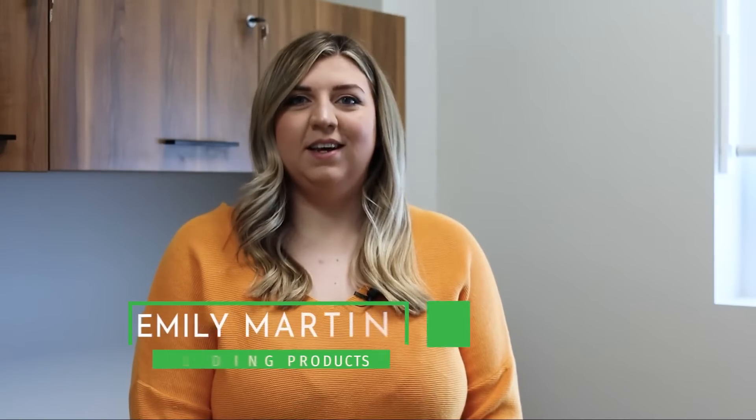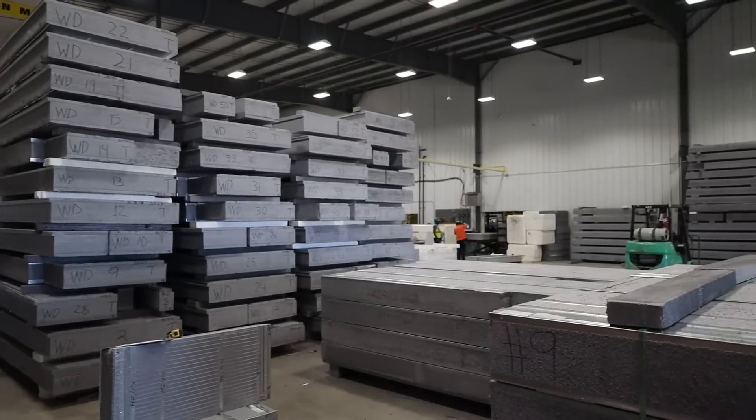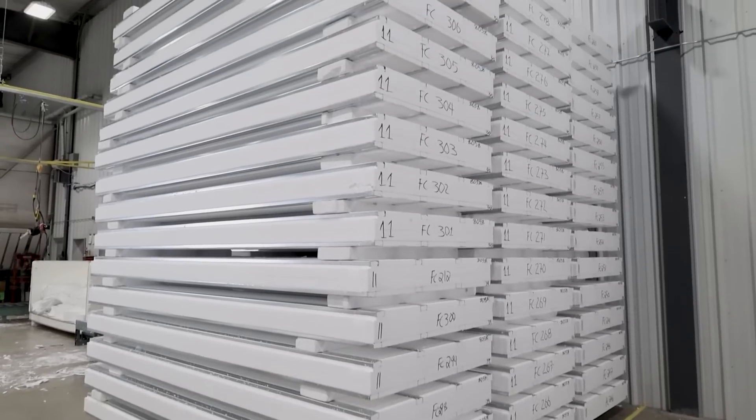The Greenstone ICE panel is an insulated composite envelope panel. They are an engineered combination of expanded polystyrene or graphite polystyrene and steel stud framing, used in commercial and residential construction applications.